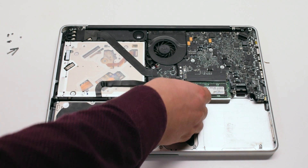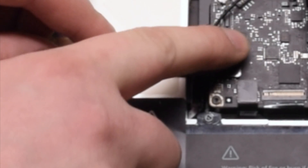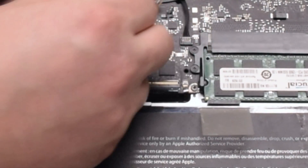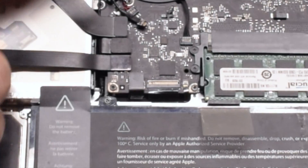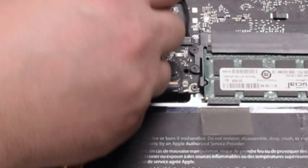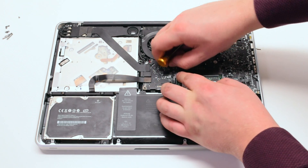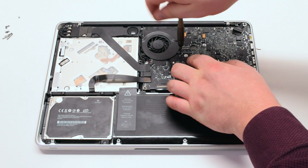Reconnect the trackpad. Reconnect the hard drive and the DVD-ROM drive. Reconnect the WiFi cable. Reconnect the speaker. Reconnect the iSight camera cable. Reinstall the fan and tighten the three T6 screws. Attach the fan connector to the logic board.